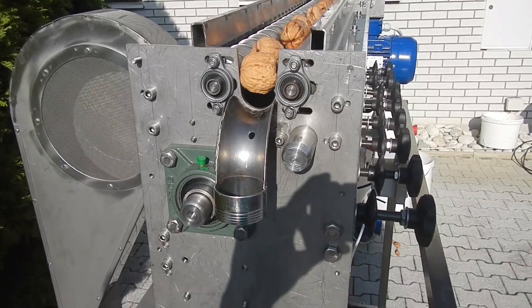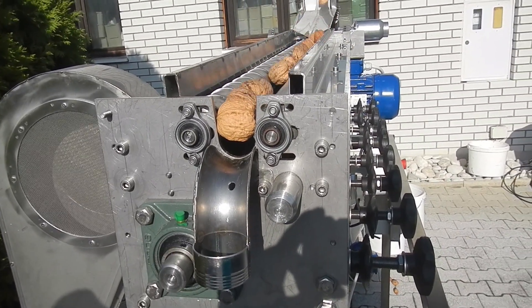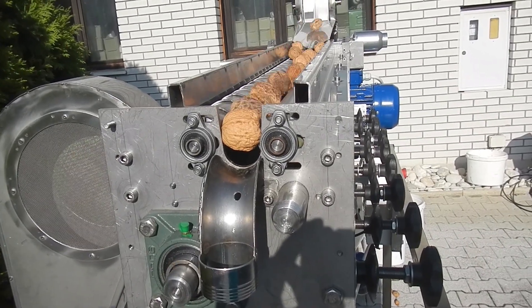The sorting unit can be adjusted in such a way that a certain size of nuts remains uncracked.